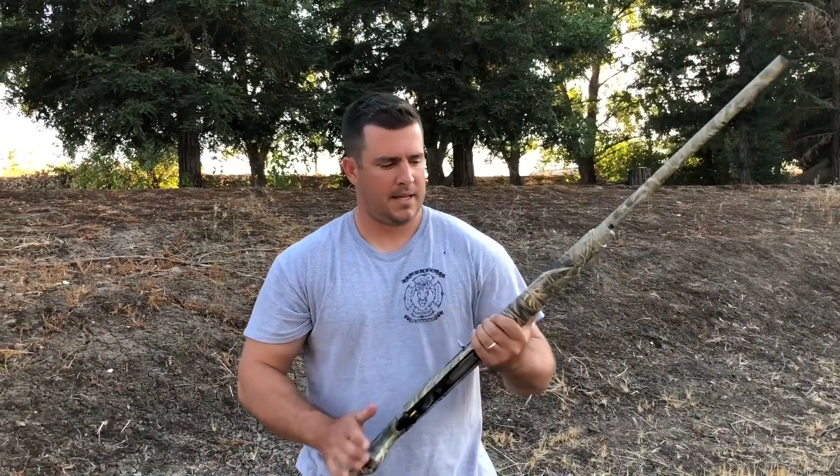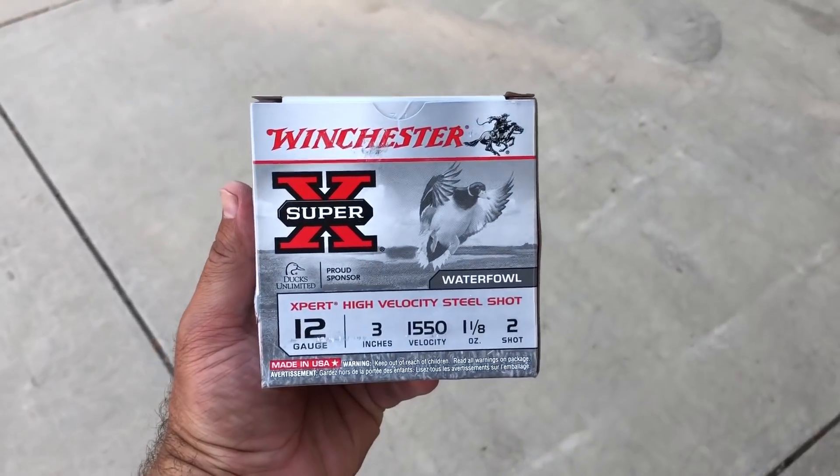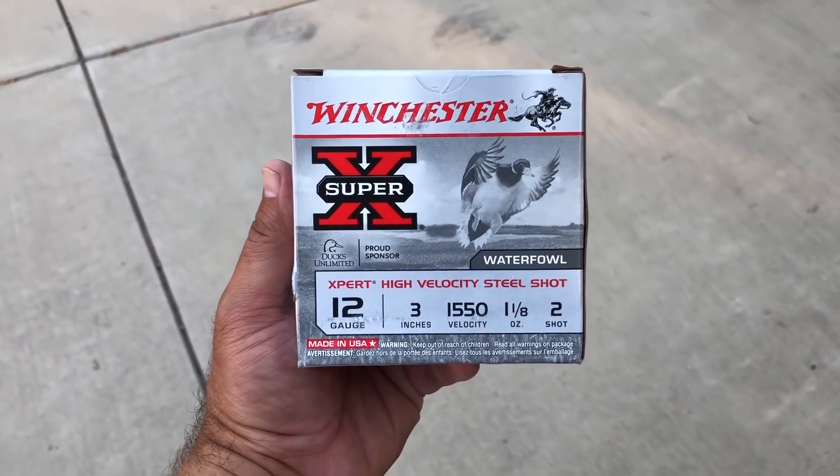Hey guys, it's duck season and today we're gonna test out a Pattern Master versus a regular modified choke on a Browning A5. We're gonna shoot from 40 yards with the modified, then put in the extended range Pattern Master for a 12 gauge, then move back to 60 yards and do the modified again and the extended range Pattern Master. For reference, we're shooting the Winchester Super X 12 gauge 3-inch 2-shot.